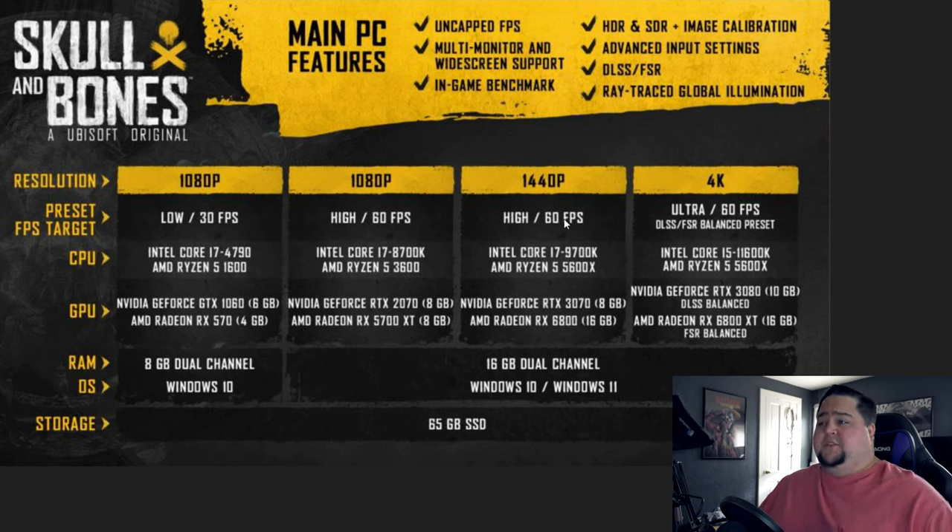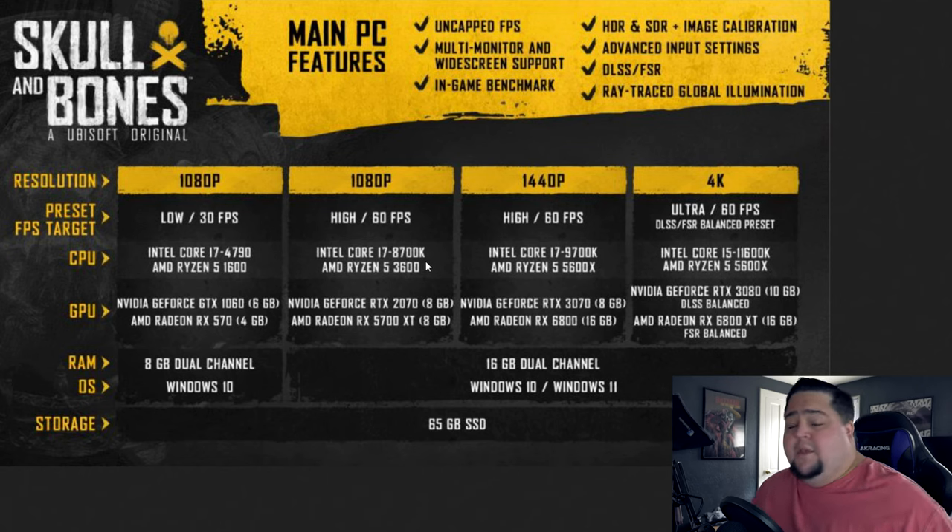These are things I'd love to see included with all system requirements. They break down not just minimum and recommended, but tell you what they're targeting. At 1080p low, 30 FPS: i7-4790 or Ryzen 1600, GTX 1060 or RX 570, 8 gigabytes of RAM, Windows 10, 65 gigabyte SSD. Then jumping up to 1080p high, 60 frames: i7-8700K or Ryzen 5 3600. Skull and Bones is an open sea game and I'm sure there'll be quite a few ports you can run around, loot, and pillage in.